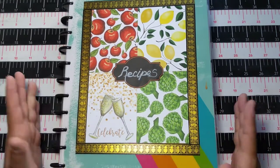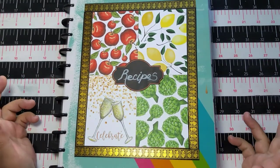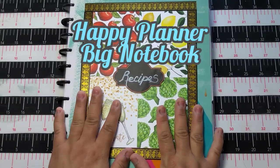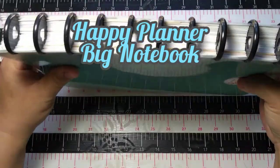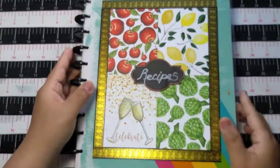This is in a Happy Planner bag and you can see they are just the larger size rings. I used to have my recipes organized differently when I was first married.